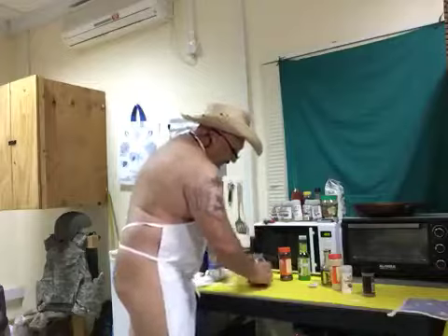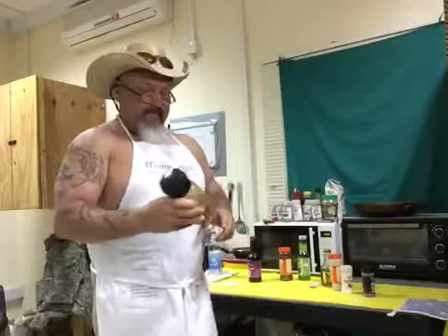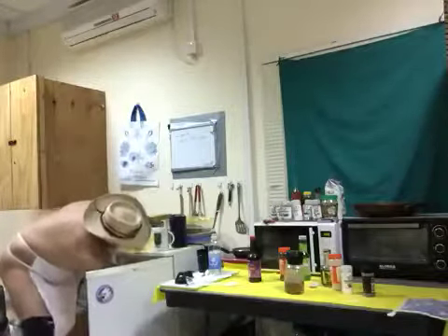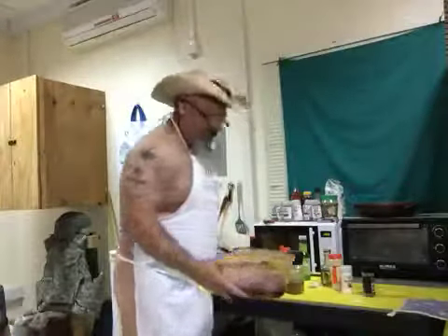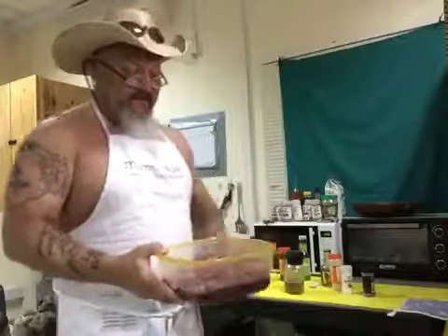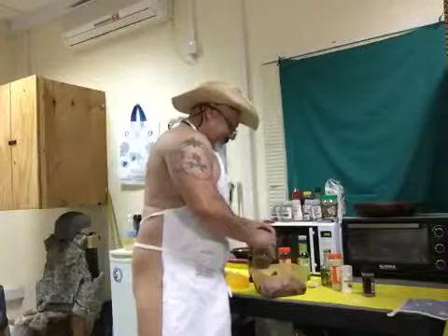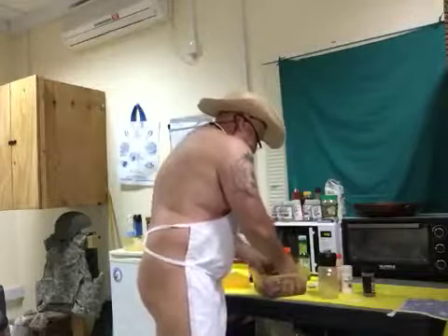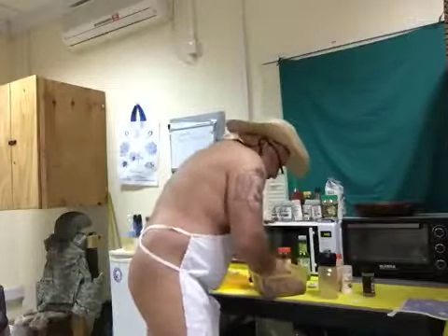We got everything in here, let's mix it around for a little bit. Now break out the meat — I sliced it up. This is more than a pound and a half, this is about three pounds, so I may need to make another batch of marinade. Mix the meat around — oh yeah, I can smell it.